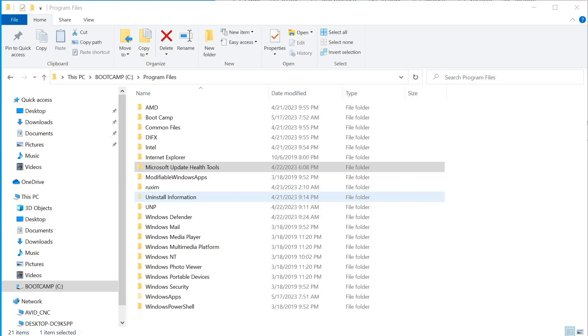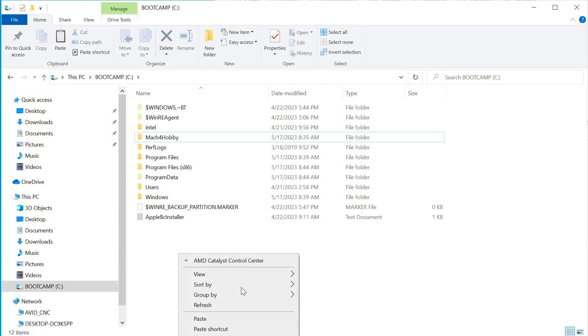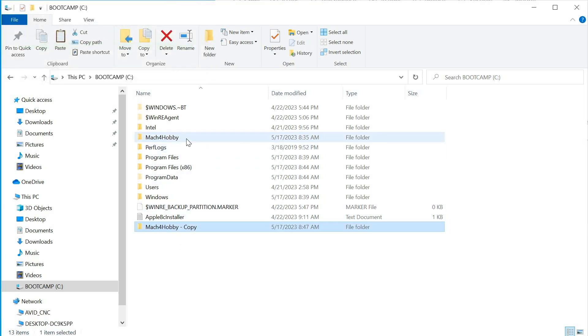Before you start, I recommend backing up your entire Mach 4 hobby folder. In Windows Explorer, go to the C drive, right click on the Mach 4 hobby folder, copy, right click in the empty area, and paste. It's going to make an entire copy of the folder. If we ever need to go back to it, we can rename the old one to something else and rename this one back to Mach 4 hobby.